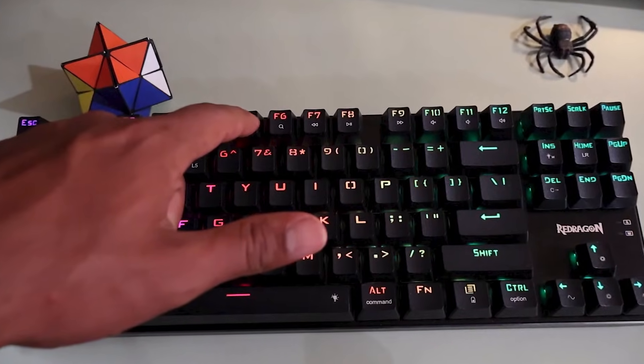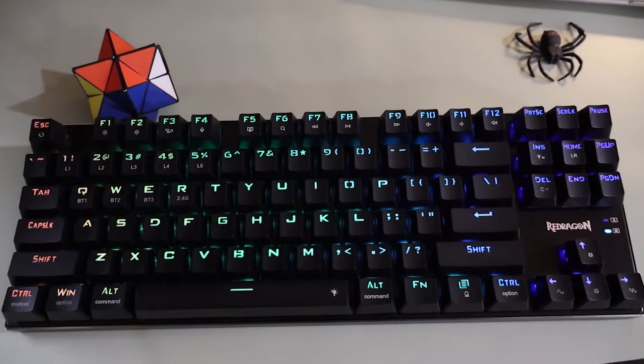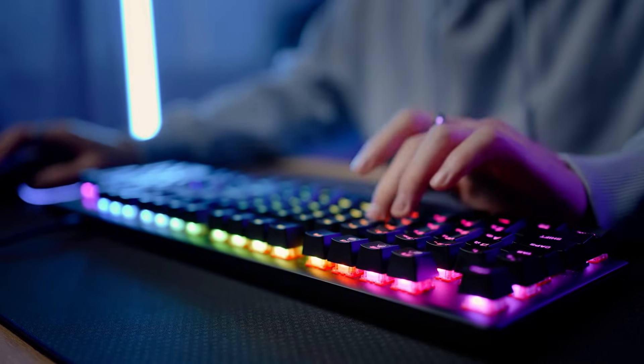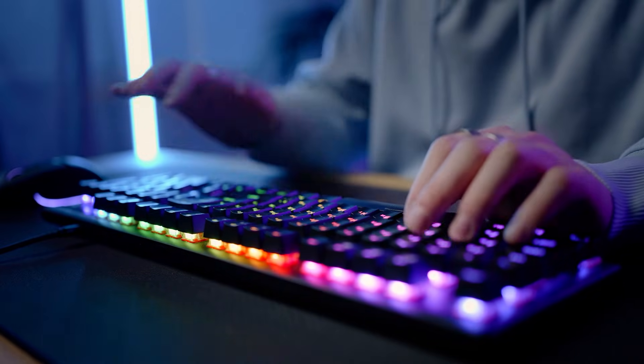Now, once you've reset your keyboard, you'll want to make sure everything is working as it should. A good way to test this is by switching the lighting patterns. This check will help you confirm the keyboard is responding correctly and that the reset was successful.